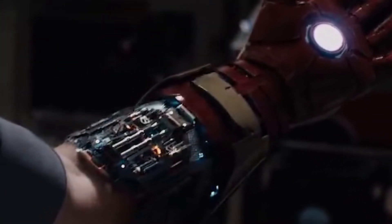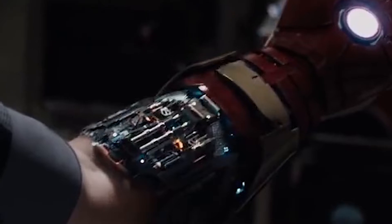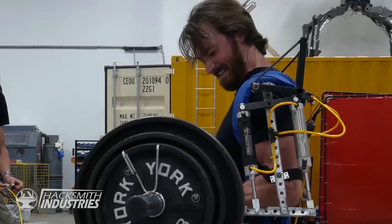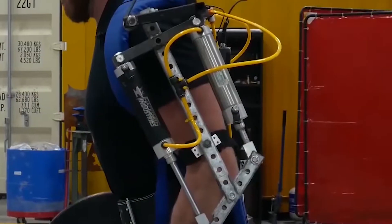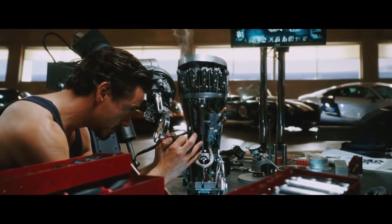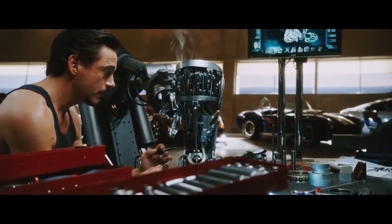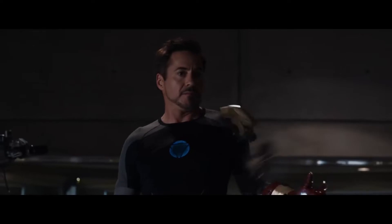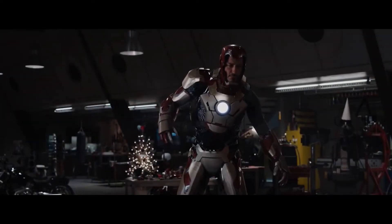After that, we need motors that will make the exoskeleton move. Linear actuators produce linear movement, and there are mainly three types: hydraulic, pneumatic, and electric. Electric actuators are actually the best choice. They're fast, lightweight, precise, and small, and they can lock in place if the motor or the power gives out.